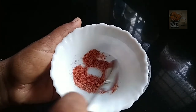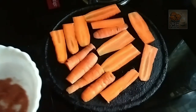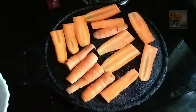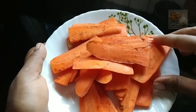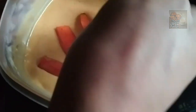Now, mix it in a little bit. Take the bowl and add a little bit of paste in the bowl. This is the process of the carrot. The carrot is ready.